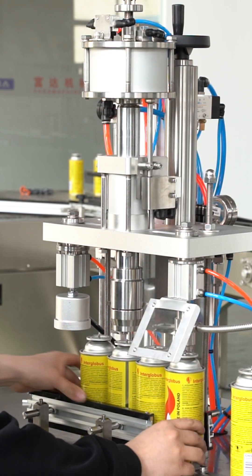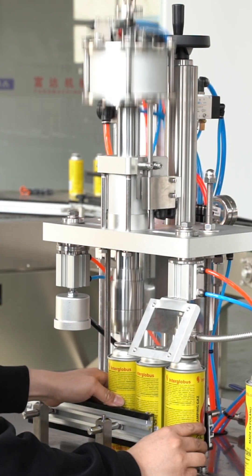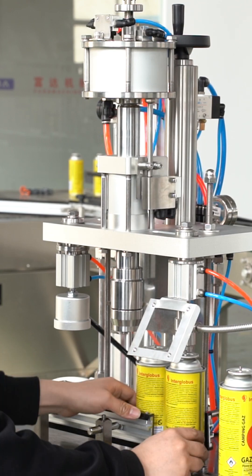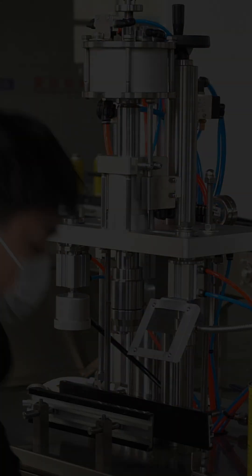Whether you produce outdoor gas canisters or kitchen torch cartridges, this machine delivers an efficient, stable, and safe filling solution for your production line. Follow us for more equipment introductions tomorrow.